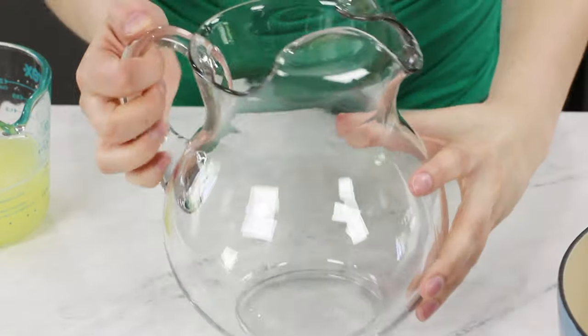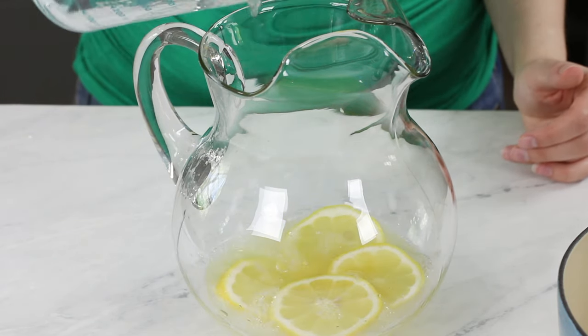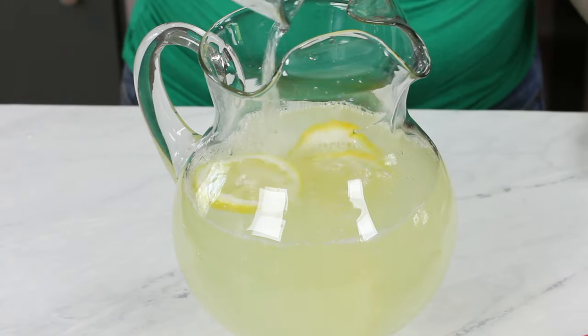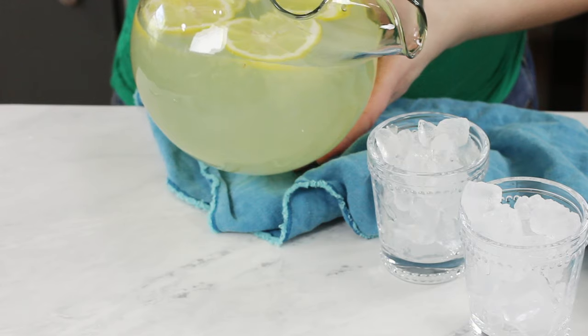Once you have your lemon juice measured out — one cup of lemon juice — set that aside and grab a pitcher. Today's recipe makes one half gallon of lemonade, and you can easily double this to make a whole gallon. Before I add anything else to the pitcher, I usually like to add a few lemon slices — mostly just for garnish, it makes the lemonade look a little more pretty. Now add your lemon juice to the pitcher, then add your simple syrup. The last thing to add is five and a half cups of water. If you like your lemonade a little more tart, you can add less water — I usually keep mine a little under five cups. Give everything a good stir, then chill your lemonade really well before serving, or just pour it over ice.